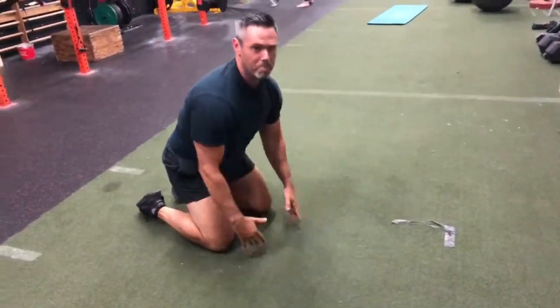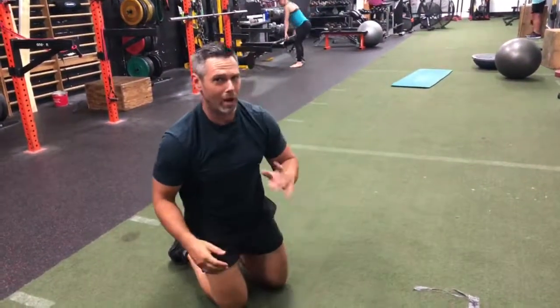And then you can repeat that as many times as you want, but at least one time. Maybe up to three times for a warm-up, or even more if you want to turn it into a workout of itself.